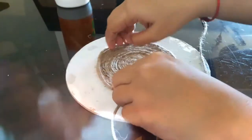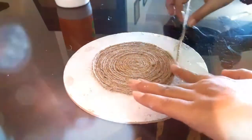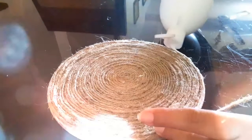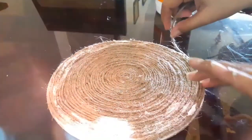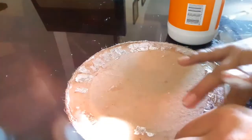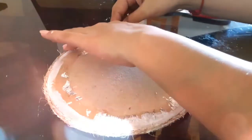We have to reach all the way to the periphery of the circle. Once we reach there, put some glue over the edge of the cardboard and cover that edge with the rope so that it's not seen. Finally, cut the extra rope and tuck the loose end in.